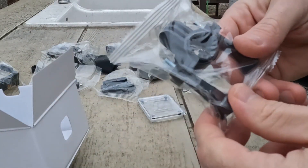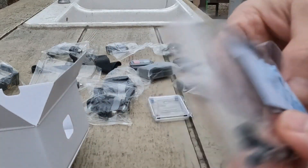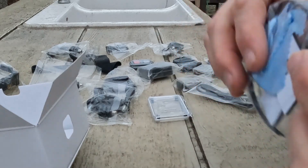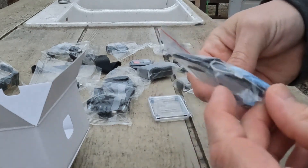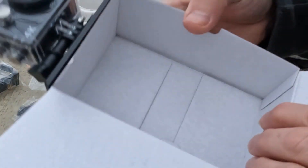Cool little clamp mount to put it on bars. Extra pads, lens cleaner, zip ties. A short little five or six inch cable with a loop on both ends. That's all that's in the box.